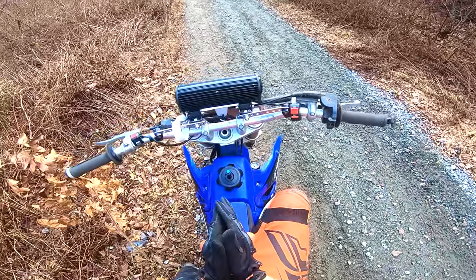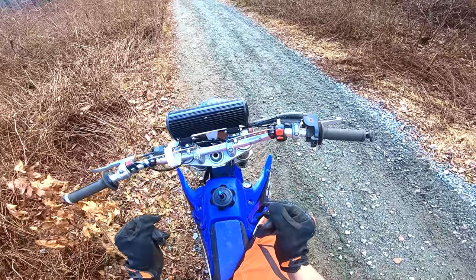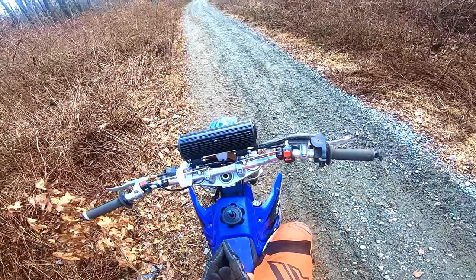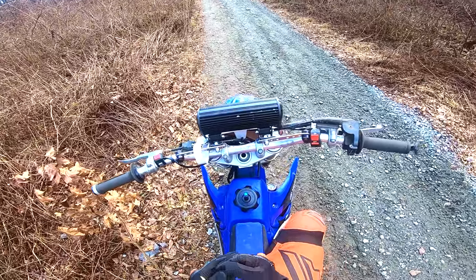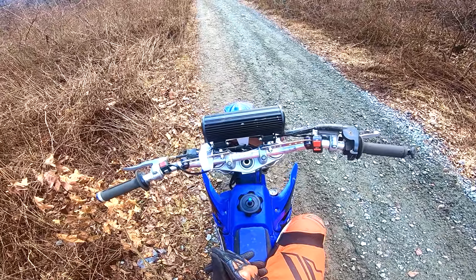Alright guys, so before I go into everything, first off you got to have a bike. Make sure the bike you learn on is one you're capable of handling. My brother when he started riding dirt bikes, he went on my YZ 125 — he was a little cocky and he ended up hitting a tree.